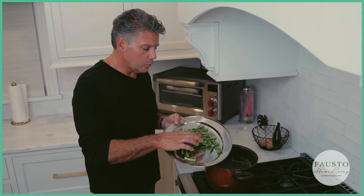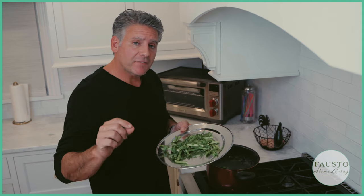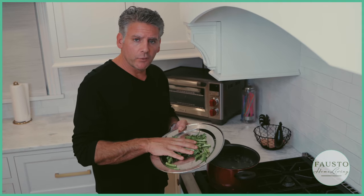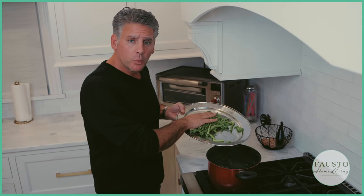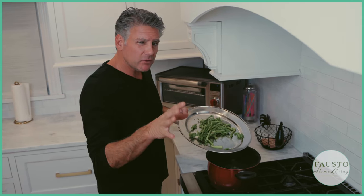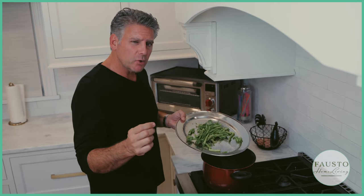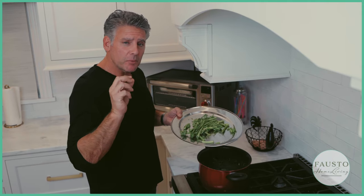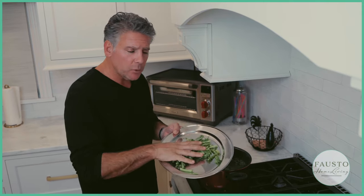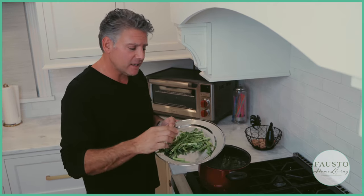First we're going to cook the stems — this will take about three minutes. Be careful not to overcook them; they do take longer than the leaves. Drop them in and boil for about three minutes. Once we see them turn green and feel a little soft, we take them out and blanch them. That's the key to making broccoli rabe taste good and not bitter.